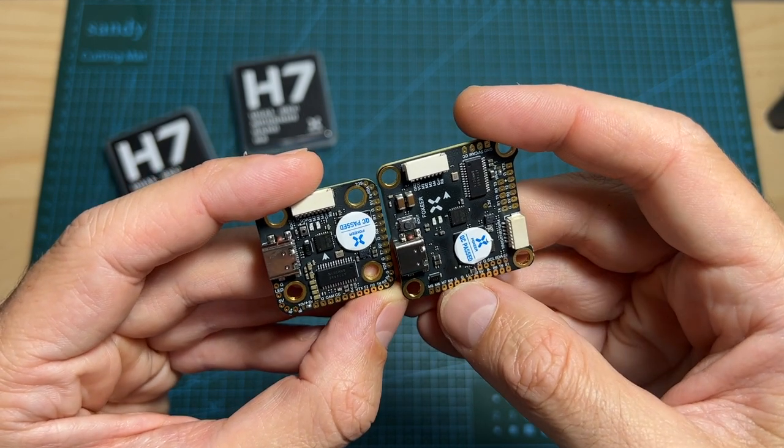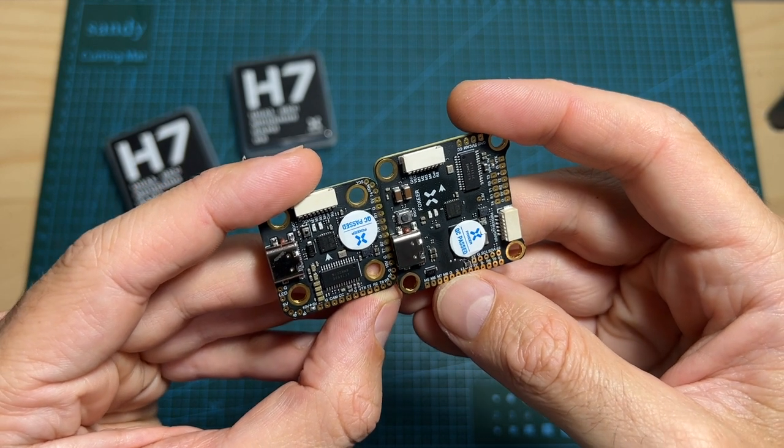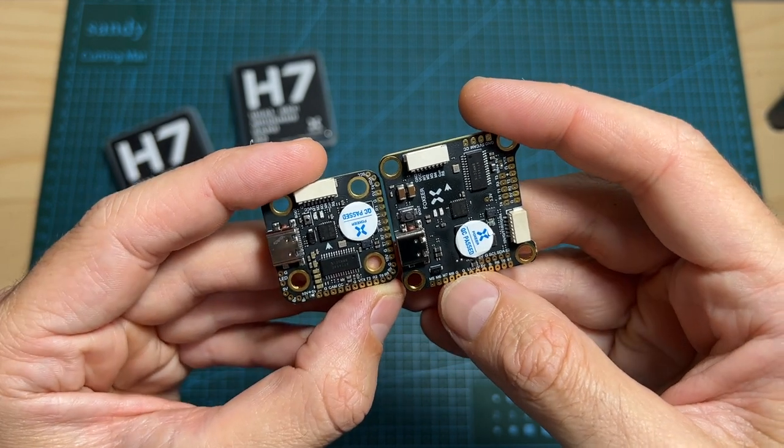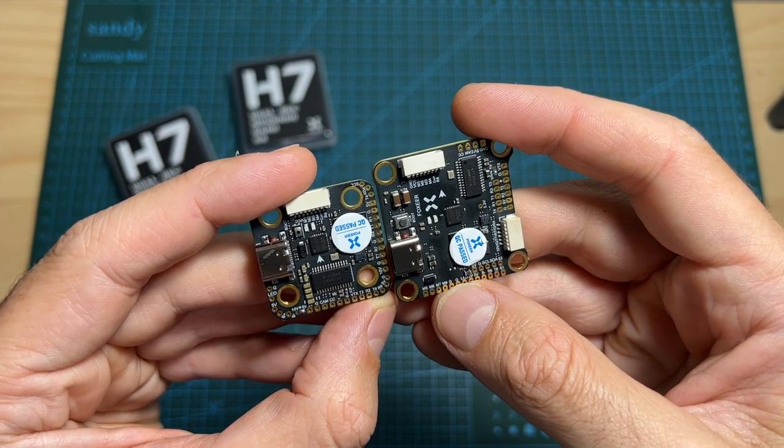Of course I still need to check them out. Hopefully they are going to live up to their standard, because with a price tag of over $100, these are definitely premium high-end flight controllers.